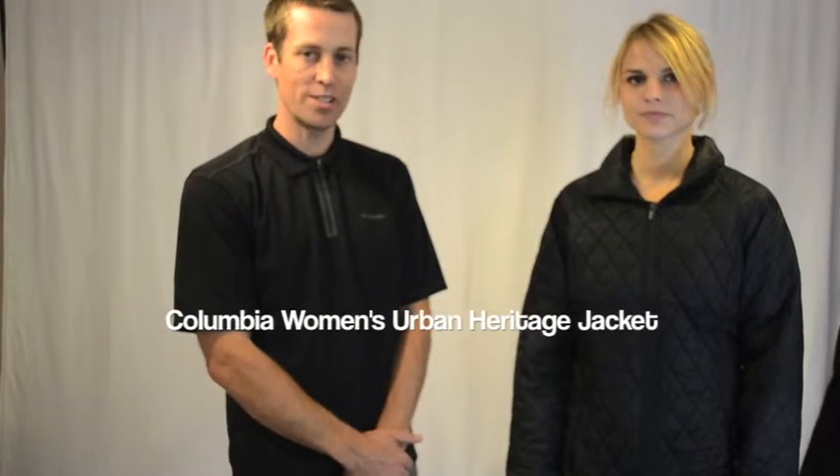Hi, I'm Max from Columbia Sportswear, and welcome to winterwomen.com. This is our Urban Heritage Women's Jacket.